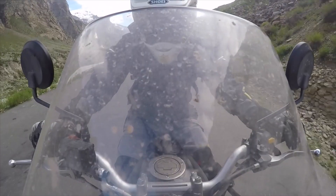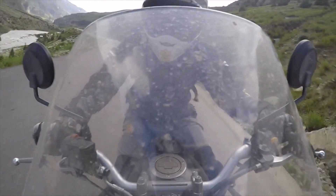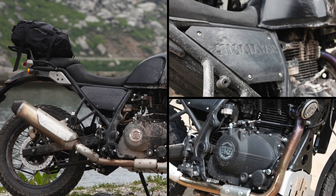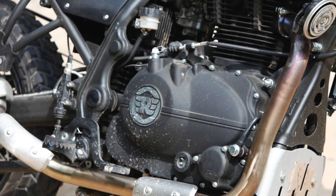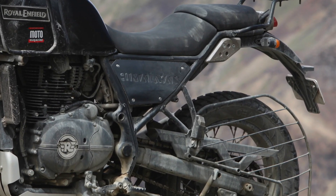Ça tombe bien, parce que justement, on est en Himalaya. Alors, je commence par la partie cycle. Très bonne surprise. C'est du très basique : du cadre acier, monopoutre, boucle arrière soudée directement dessus. C'est très basique.